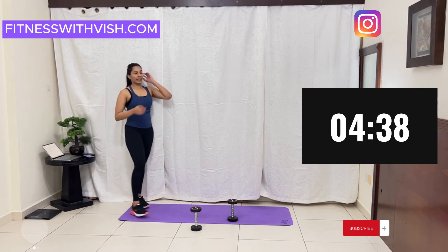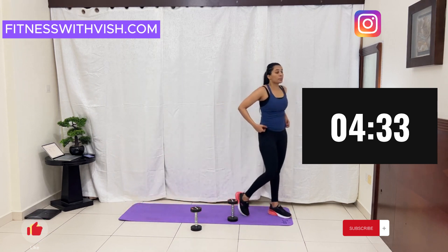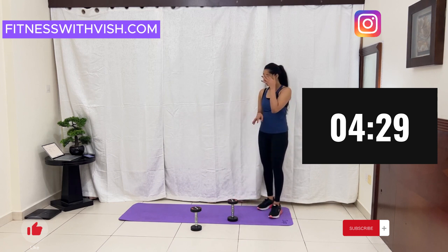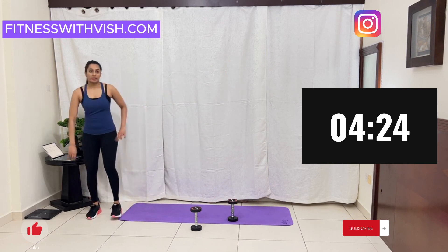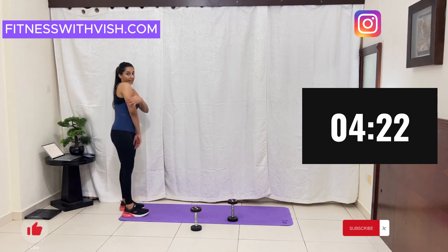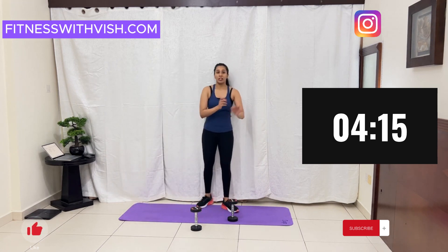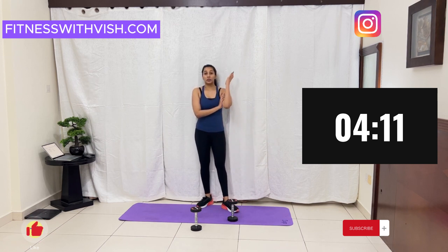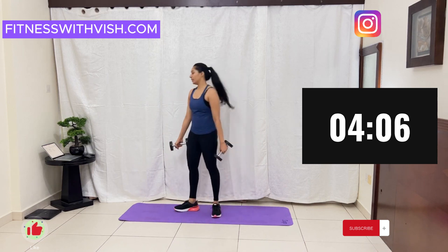Now we are going to do kickback to curls. You can do it with weights or without weights. It's going to work on your triceps, your arm and this part. All the exercises we are doing today are targeting your arms, so it will help you to tone them. Let's start!